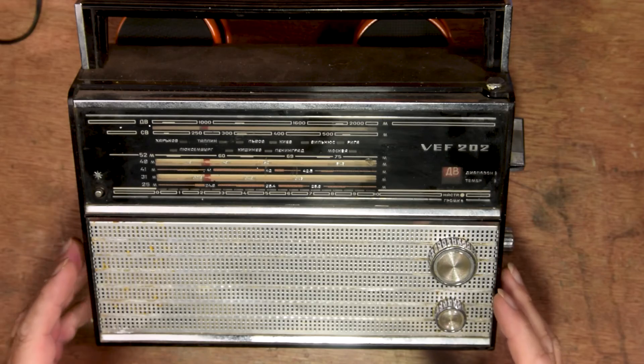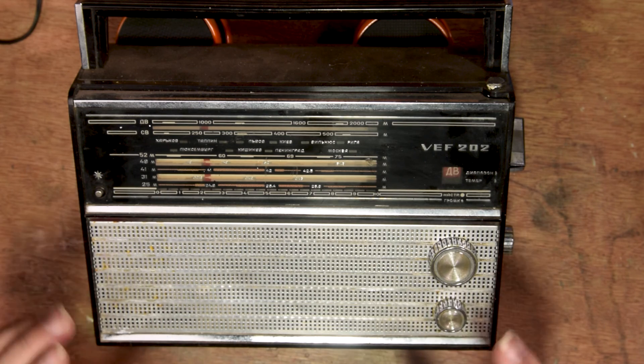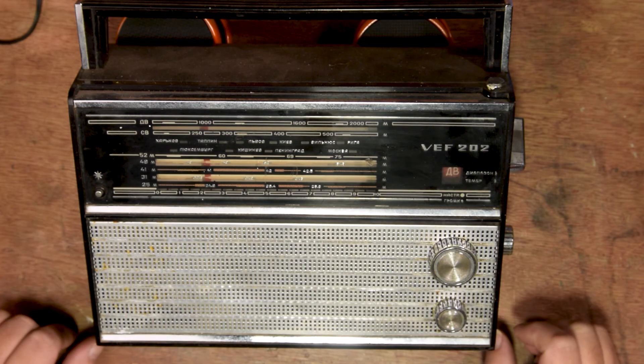Hello, welcome to my channel. My name is Georgi and today we are looking at good Soviet radio. This radio made in 1975 at the height of Soviet influence around the world. This radio made by good hard-working citizens in Latvia, in Riga, in the factory that make very good radios for all of Soviet Union.